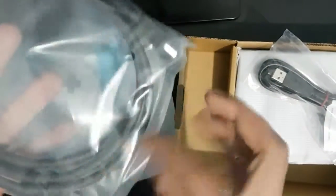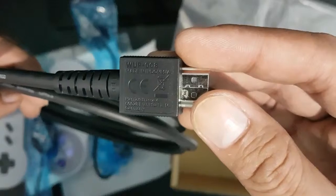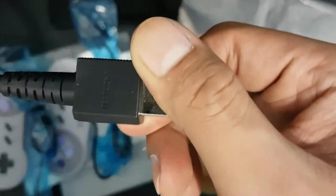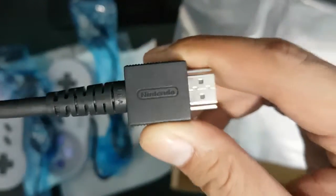The HDMI cable — it's a high-speed HDMI cable, made in Indonesia. It doesn't have a Nintendo brand label on it, but it does have the HDMI logo — actually, they do have the Nintendo logo on it too. Nothing special.